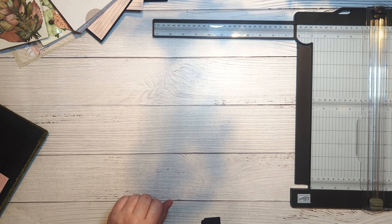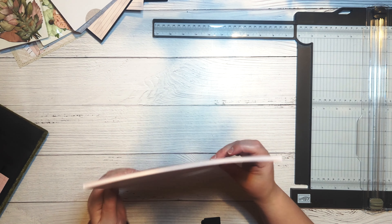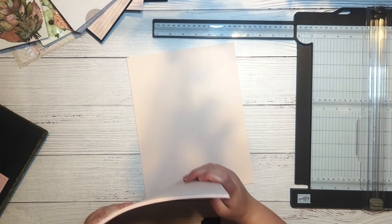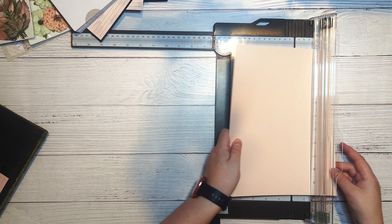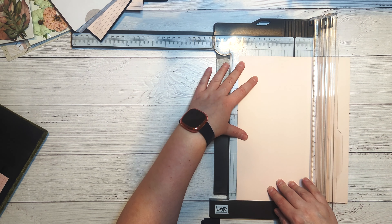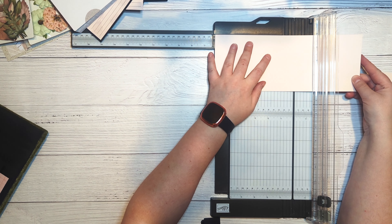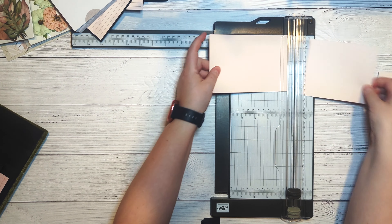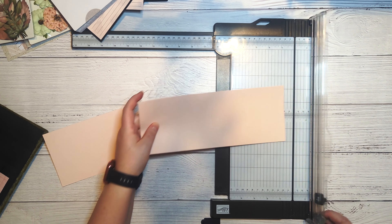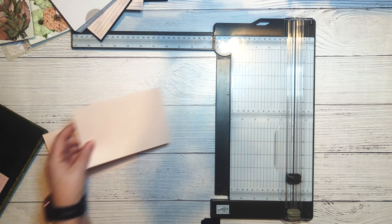We'll also need photo mats for the little photo mat flap — four total. Three will be photo mats for the inside and back, and the fourth will back the four by six journaling card. I'm also going to round all of the corners on the black cardstock for the photo mat flip, the two bottom corners of my large flap, and the coordinating pink photo mats.